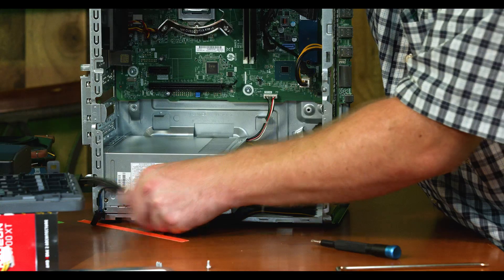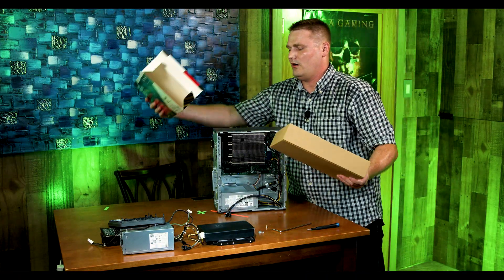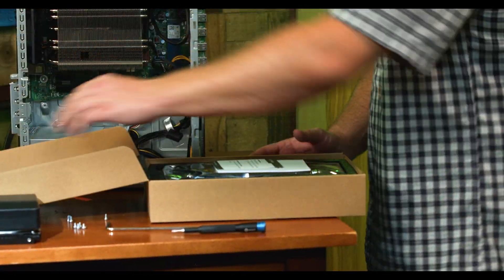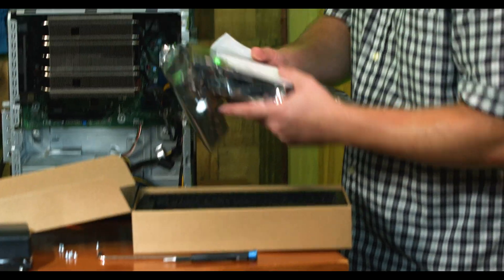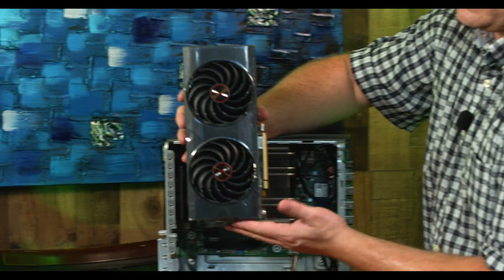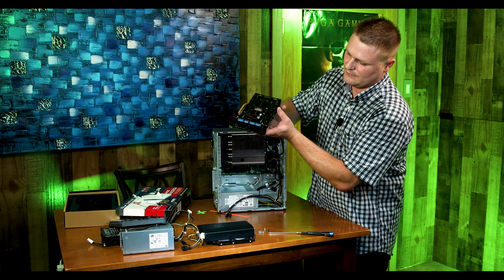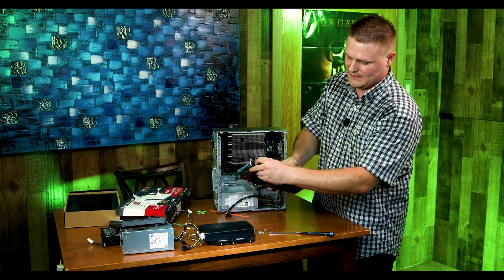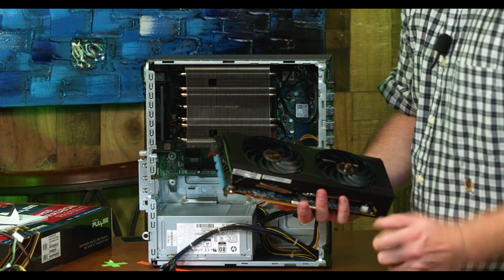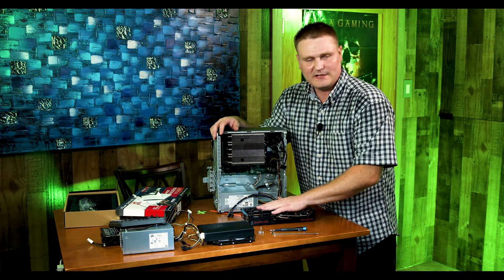Let's go ahead and grab our 6700 XT and unbox this awesome GPU — this big black mammajamma of a graphics card. This is what our card looks like — kind of neat looking actually. Of course, if you have the plastic protector on here you want to remove it — this will melt. Do not install your graphics card with that on.